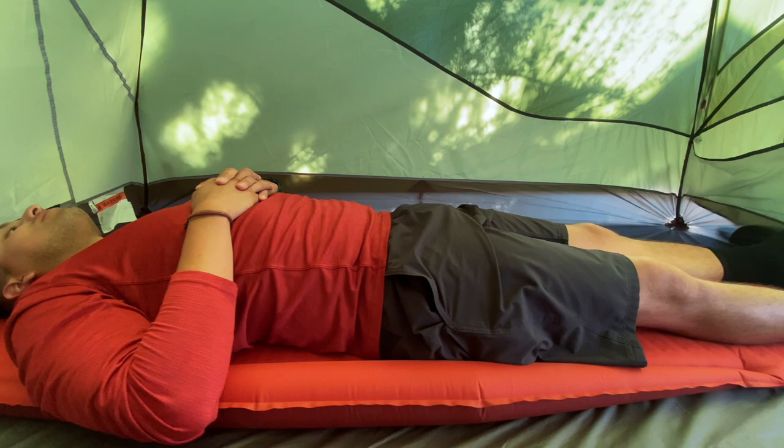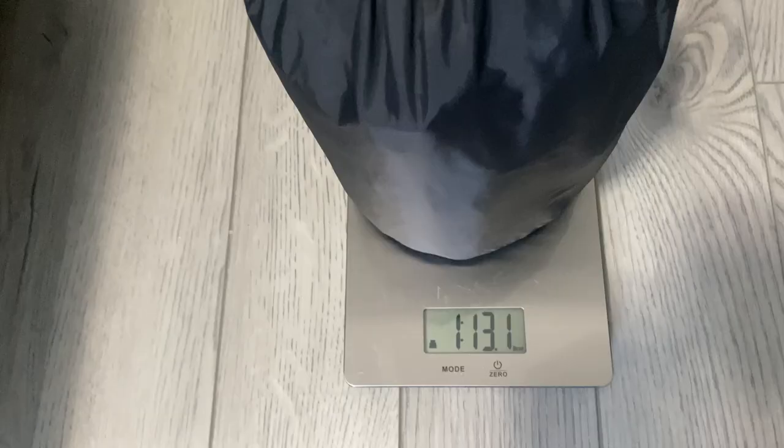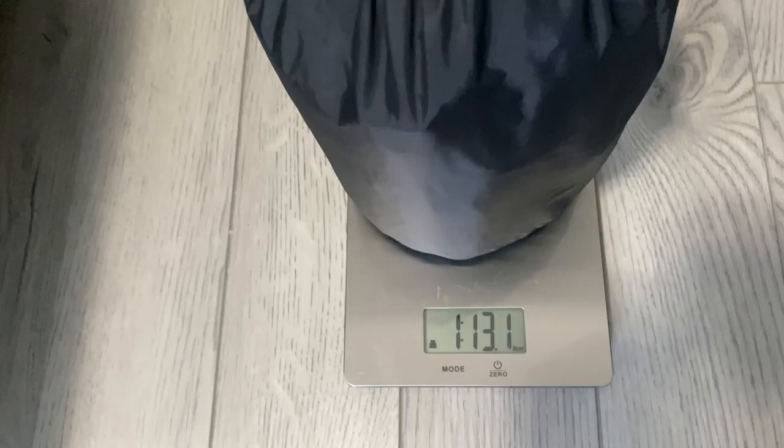I got the long version of the sleeping pad because they do have the short version, the regular version, and then the long version. I'm 6'1", so I went with the long. The sleeping pad weighs one pound, 11 ounces.